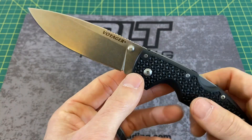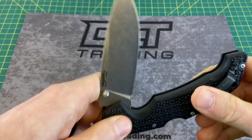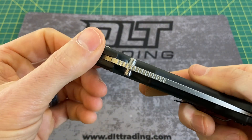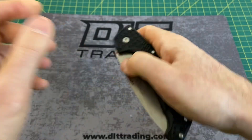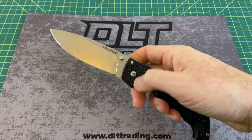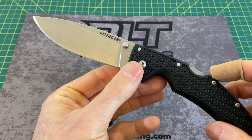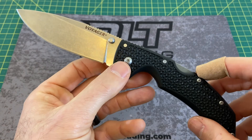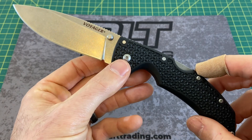The thumb stud on this knife is actually very nice — placed in just the right spot with nice texturing on the side. And the action is worth noting. We'll talk more of that when we get to the action section. But it's not your typical clunky Cold Steel action, so we'll touch on that here in just a bit.